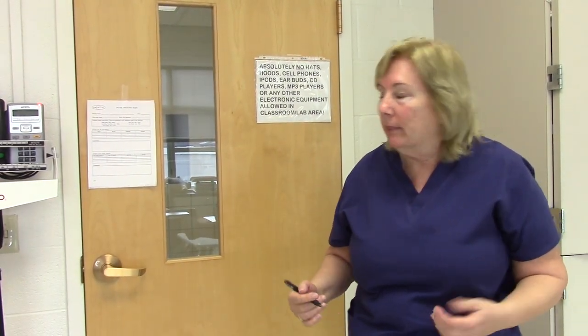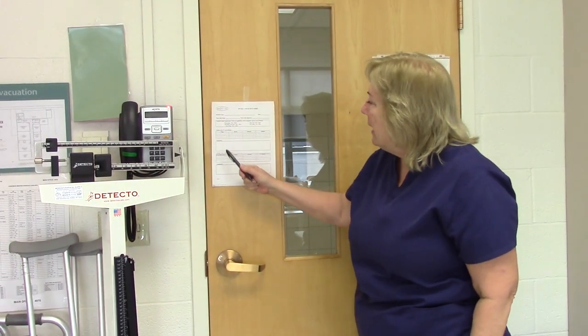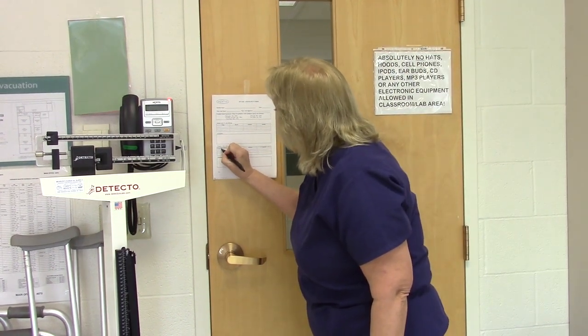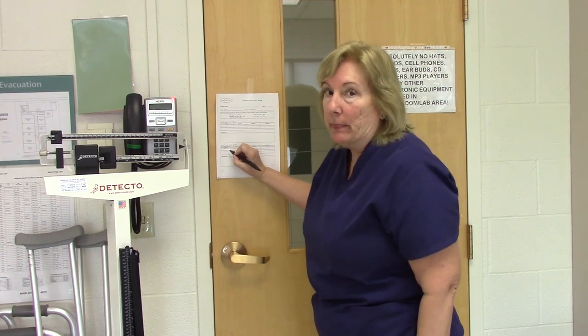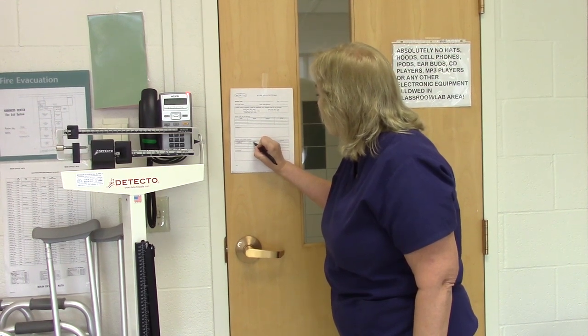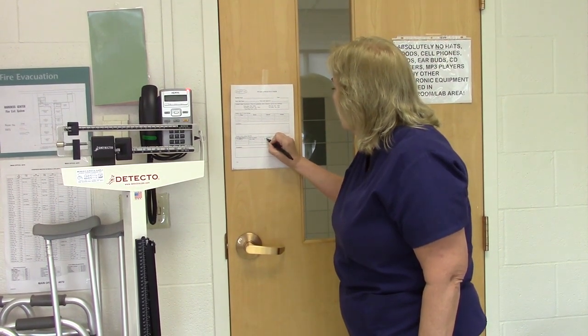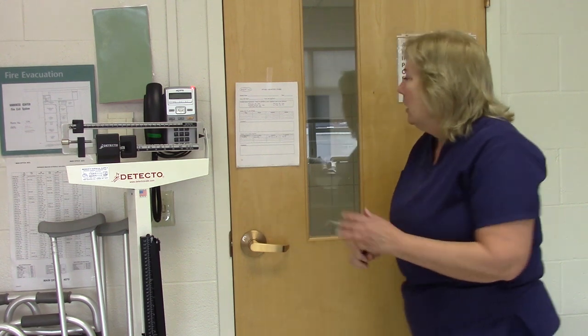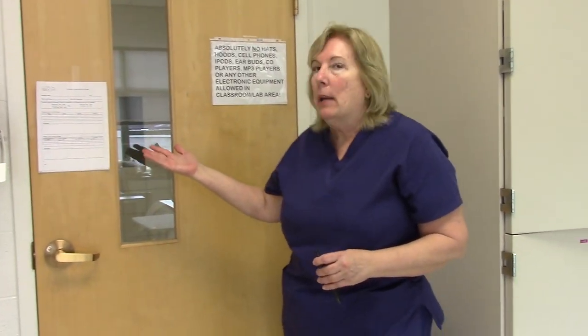I will remove my gloves properly so I don't contaminate myself, then go wash my hands. After washing my hands, I will document the patient's output on their intake and output sheet. Because if you don't document it, you didn't do it. Make sure you read your sheet — there is an intake part and an output part. The time is 1100 hours in military time. The type of output is urine. The amount is 375 cc's, and my initials are KTM. You have now completed that procedure by documenting it.